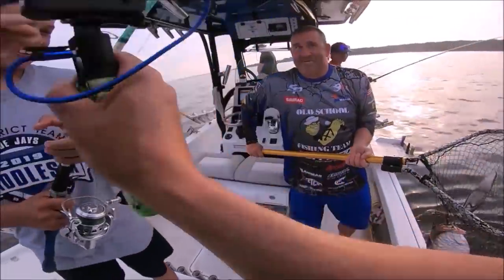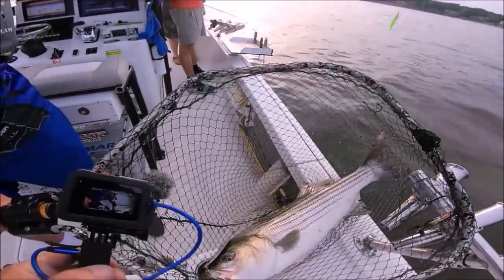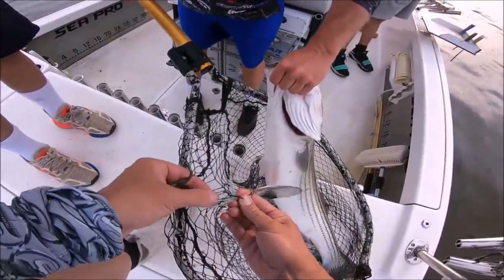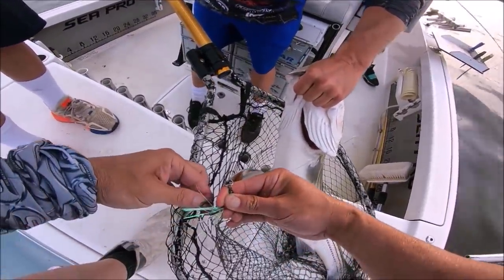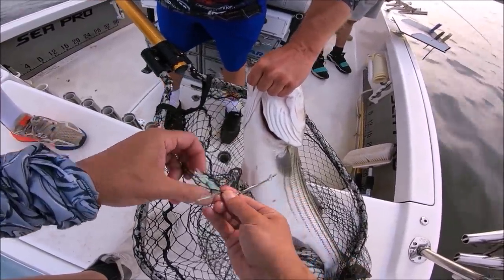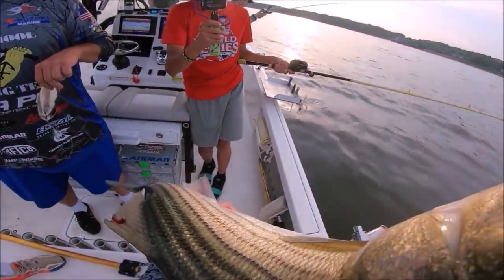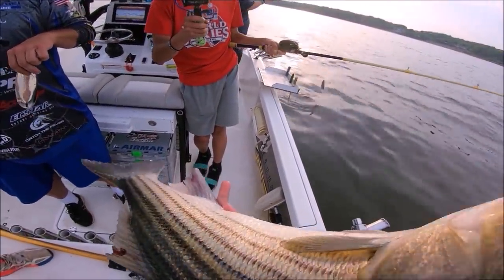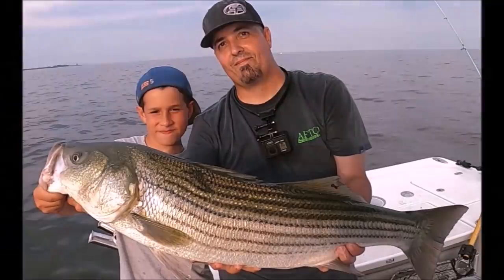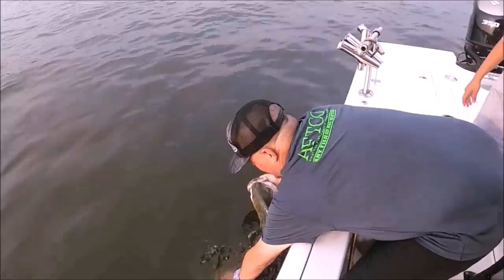That's a good fish right there. Well hey, I appreciate you guys watching — I can always count on you guys for great comments and great support. I really do love you guys. If you have any questions please put them in the comments. If you haven't subscribed, I'd really appreciate it — give me a thumbs up too, that really helps. We're going to turn this big baby loose. I have more videos coming, please check back. We're going to give her extra time to swim away — she had a hard few weeks.